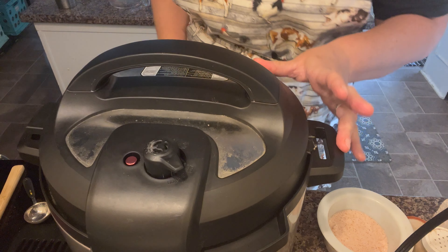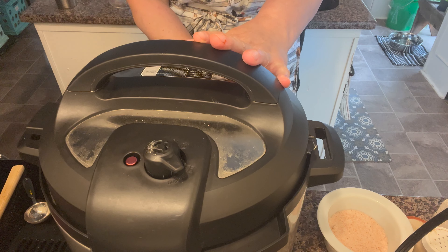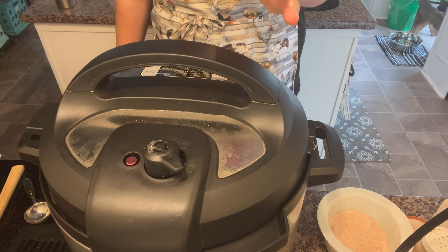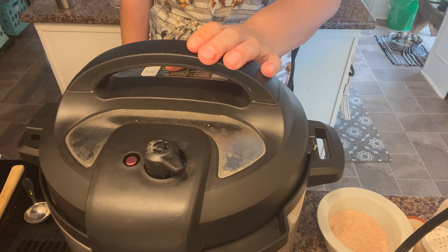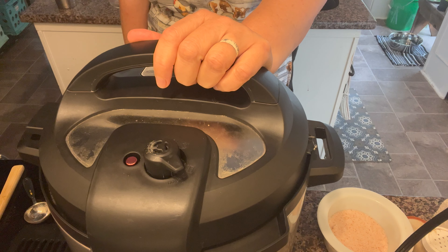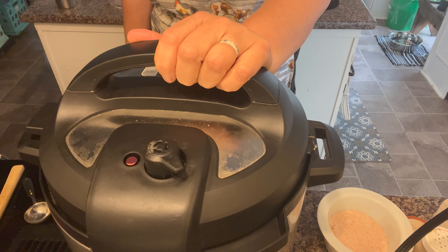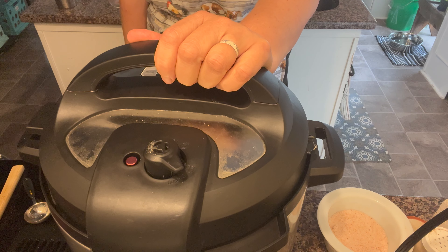I may want to add more chili seasoning or salt but I'll wait until it's cooked and taste it at the end. I'm going to press cancel first because it was still on sauté mode, then put the lid on, set it to seal, then pressure cook — we're going to do this for eight minutes. I know it doesn't seem long but that's the beauty of the Instant Pot. When it's done I'll let it naturally release, and when it's all done I'll bring you back and we'll taste it and see if it needs more seasoning.